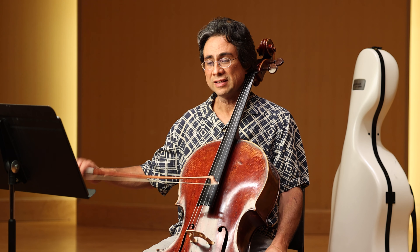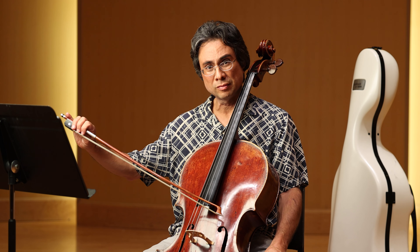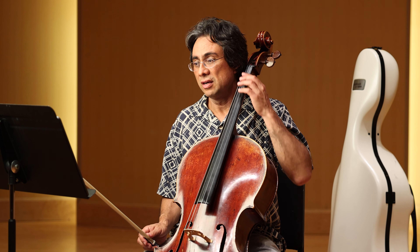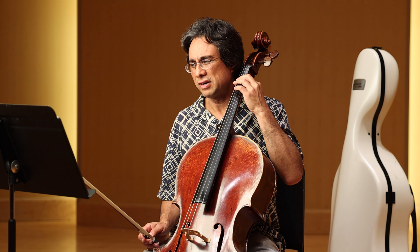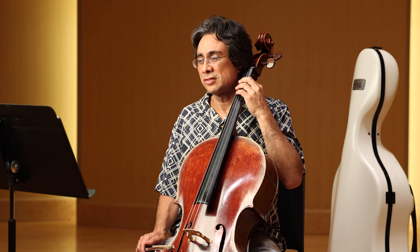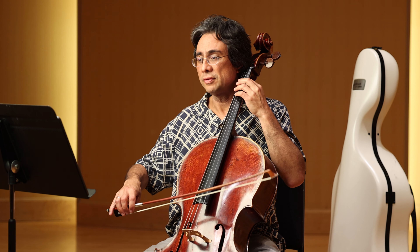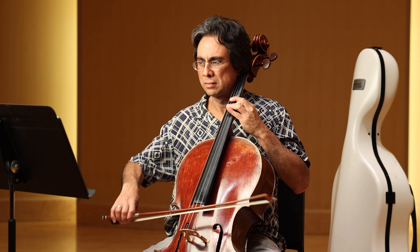Lots of wrist, and since it's at the very point, you can put a little bit of weight for clarity. Let's loop the first measure a little slower — one, two, three. And you just loop it until it feels comfortable. You should be able to look away from the music, relax, and enjoy.